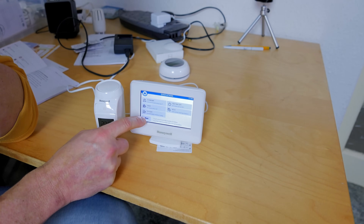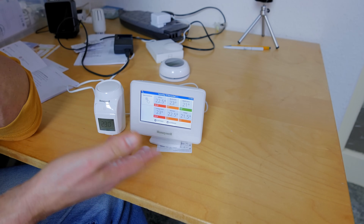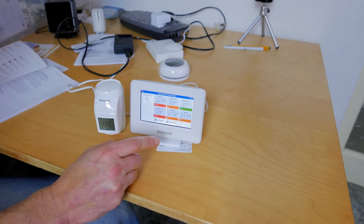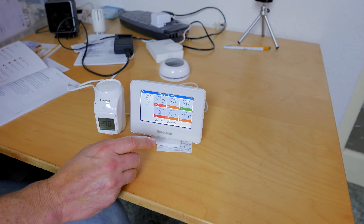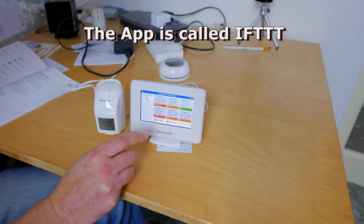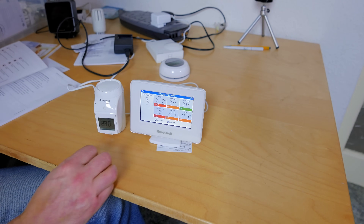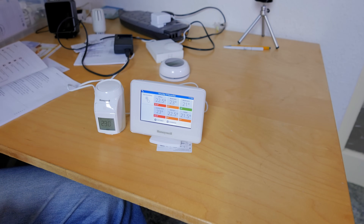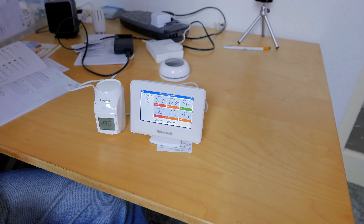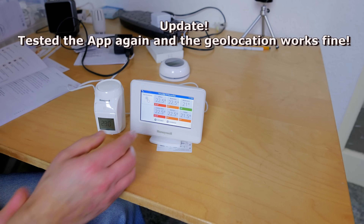One thing it doesn't do is geolocation — it won't turn your heating on or off based on whether you're in or out of the area around your home. There is a workaround: an app called IFTTT has applets compatible with Evo Home, so you can set up geolocation triggers that way. I tried it but it didn't actually work for me, so I'm not sure if I was doing something wrong.